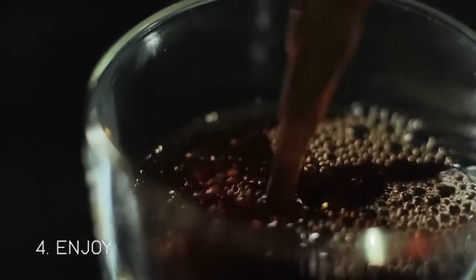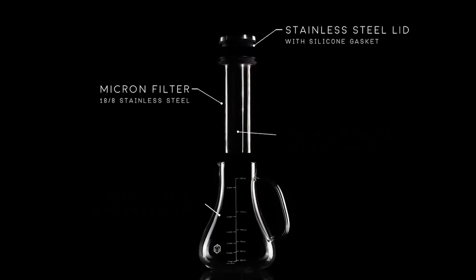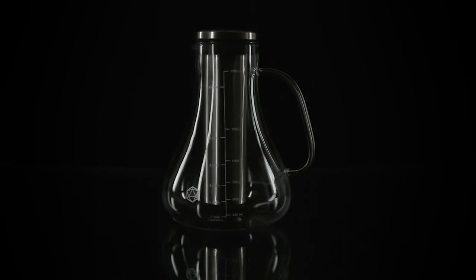The result will be a concentrate which you can dilute in water, milk, or cream. After preparing the drink, you can leave it in the fridge for several days. You can buy this coffee machine for $60.